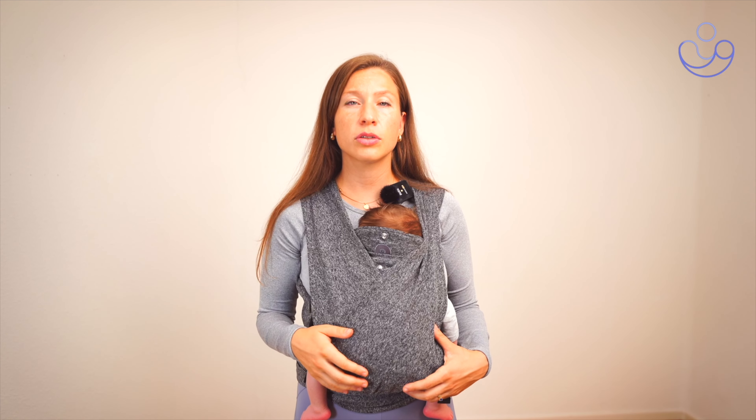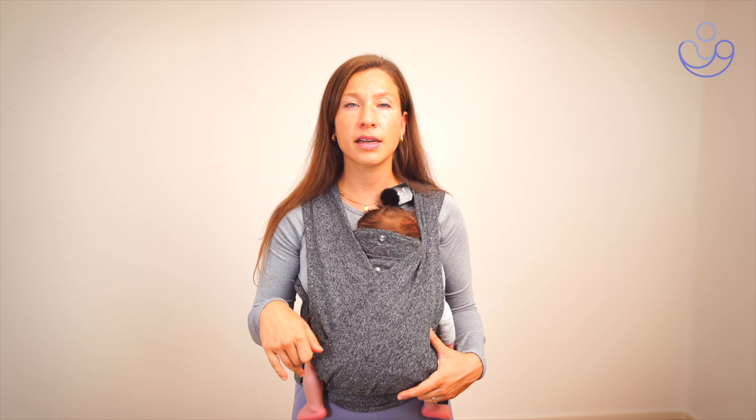So if you don't know how to properly perform a core breath, make sure to check out the step-by-step guide that I've made — I will link it down below.